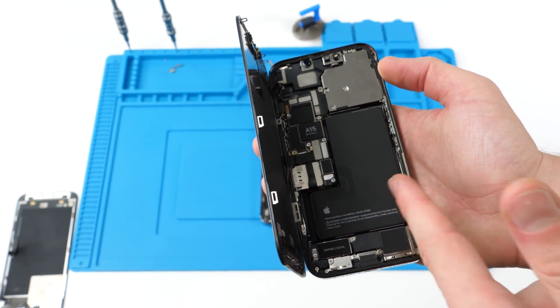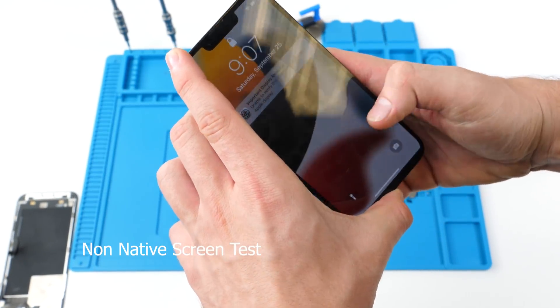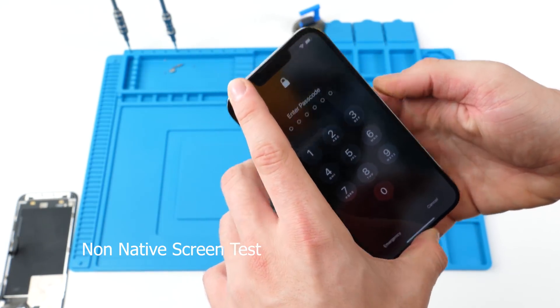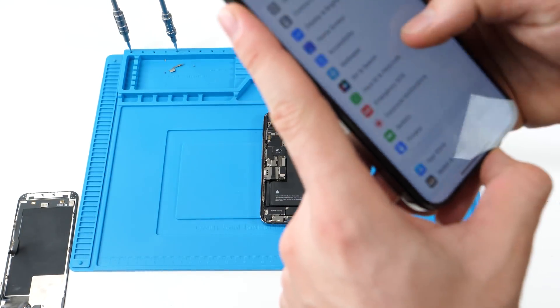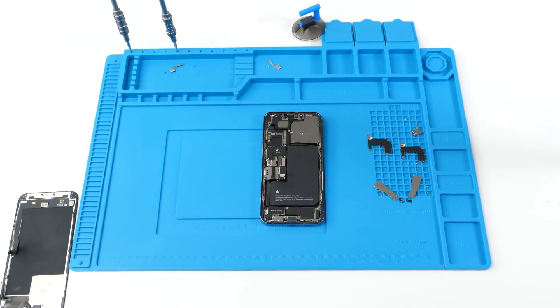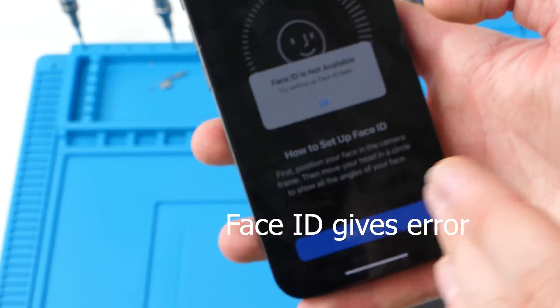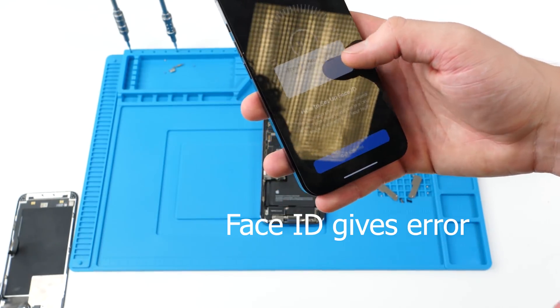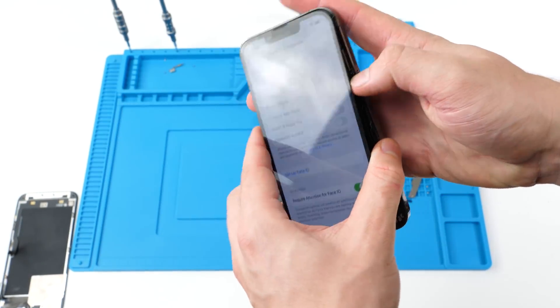We're going to try unlocking it with Face ID, and it says 'enter passcode' because I disabled Face ID. We go down to passcode, click 'Setup Face ID', 'Get Started' — and Face ID is not available, it's not working at all. This is not the original screen and that's why it's not working.